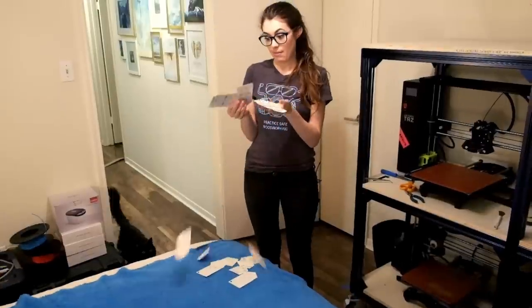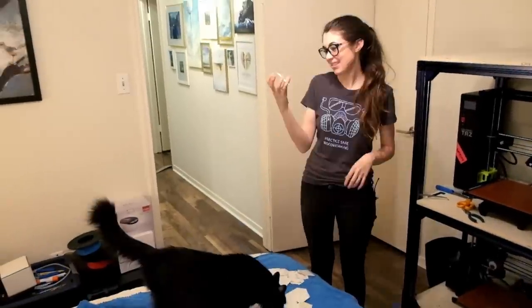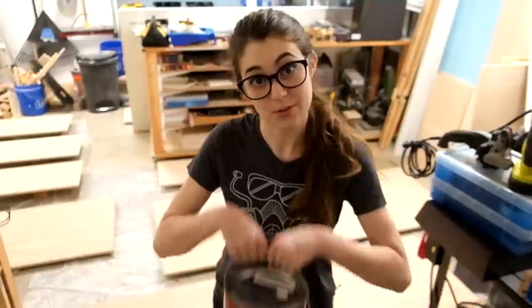We wanted to match our built-ins to the trim and the door in the room, so we picked up a few whites to see if we could match it. I have no idea how there are so many whites, but we found one called Softly White, so we're gonna go with that.